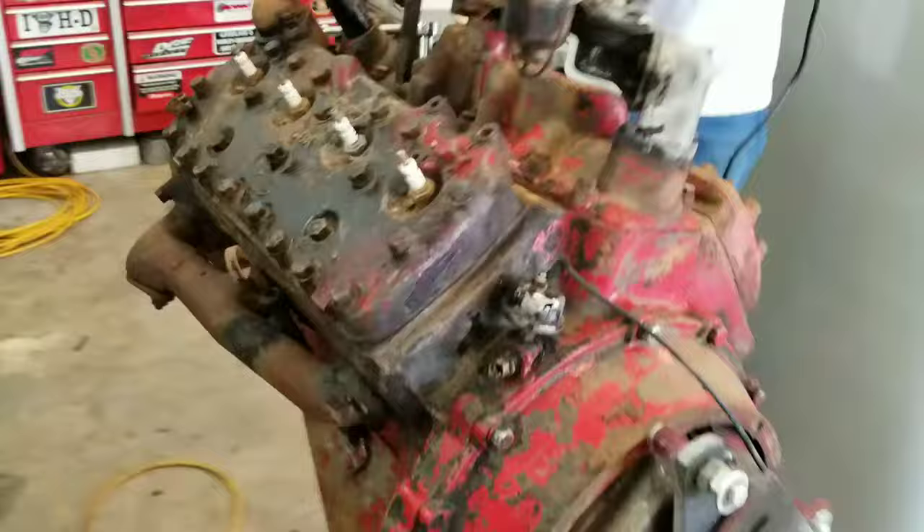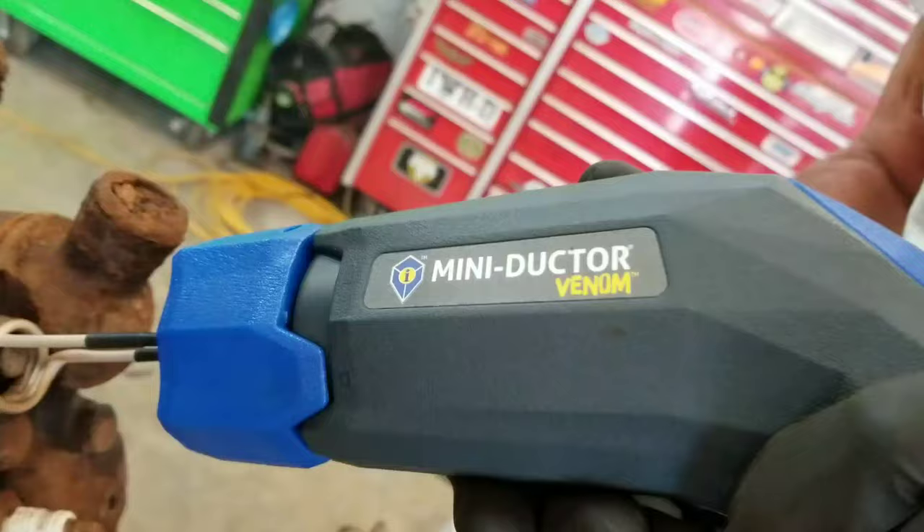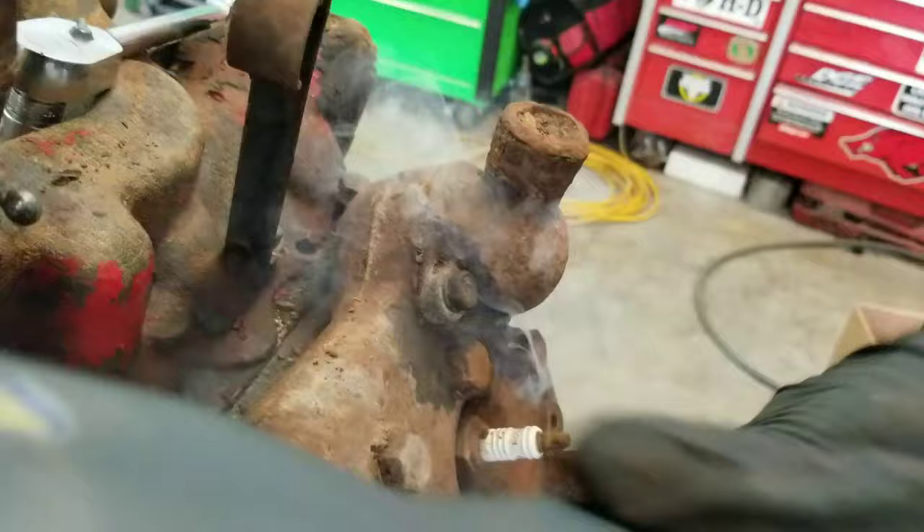We got a flathead Ford here for a project we're doing for our customer — a '48 Ford pickup. As you can see, got some rusty bolts in it. We got a cool tool that we bought from our Snap-on man, the Mini Ductor. It's actually warming up the bolt without affecting anything around it, and if all goes right it will release the bolt.